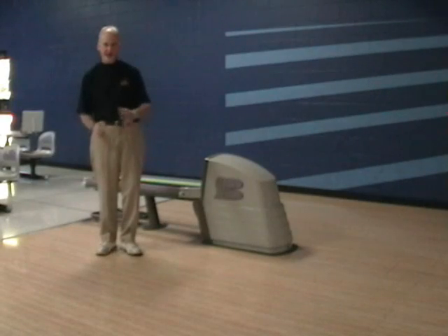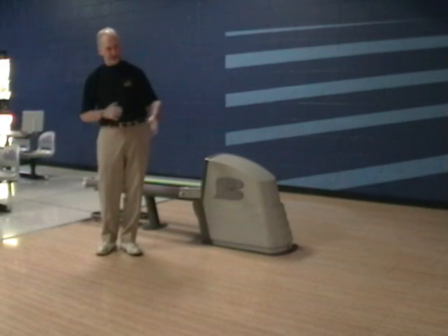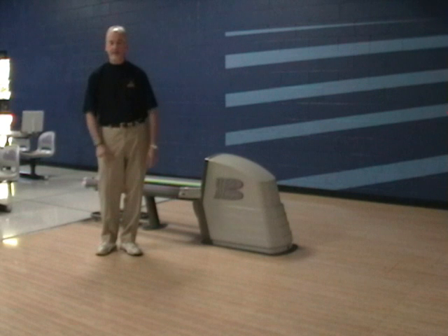Now that we've talked about the crossover step, let's move up and talk about the step before the slide — something very important in your footwork as you get closer to that foul line.